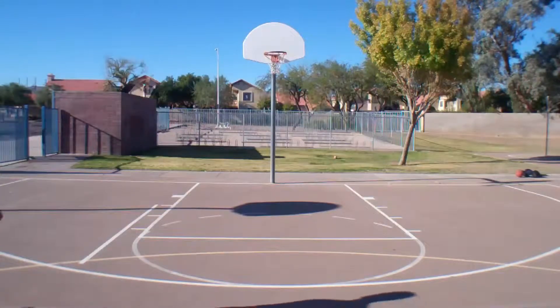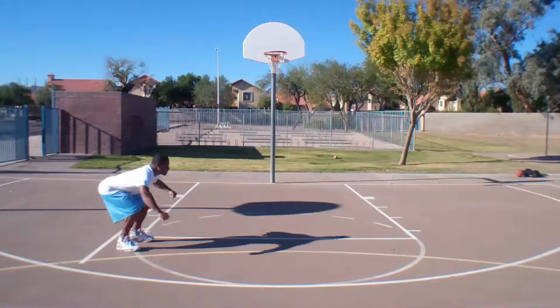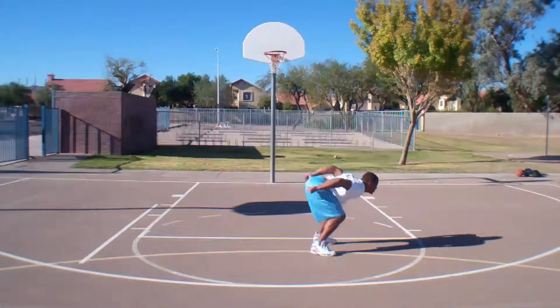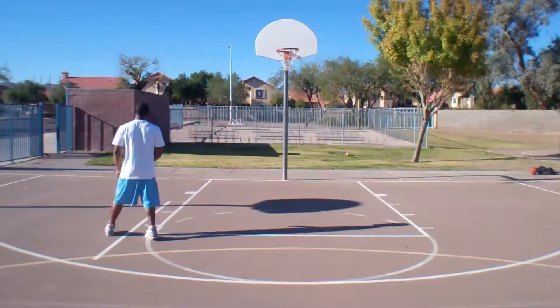So who remembers LeapFrog? Not only is it a fun game to play, it will help you improve your explosion. Your feet will be shoulder-width apart, and you just jump out as far as you can. Make sure you jump off two feet and land on two feet.